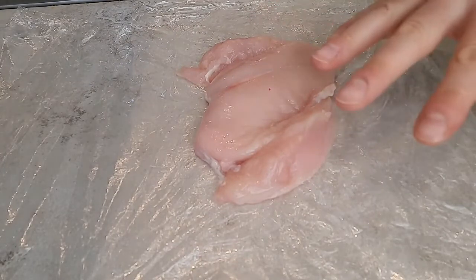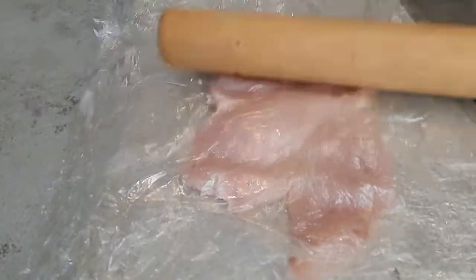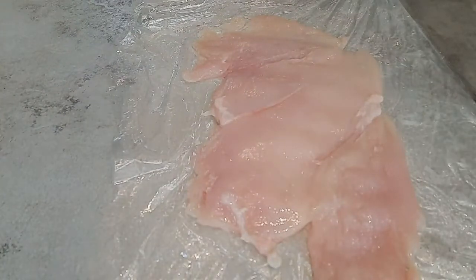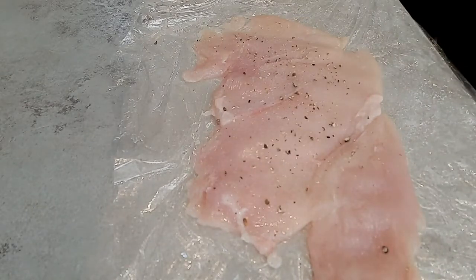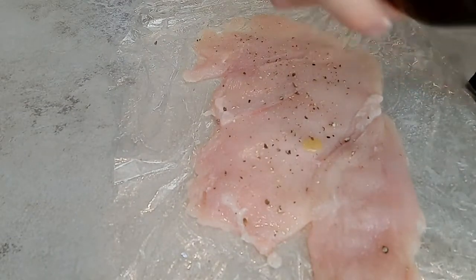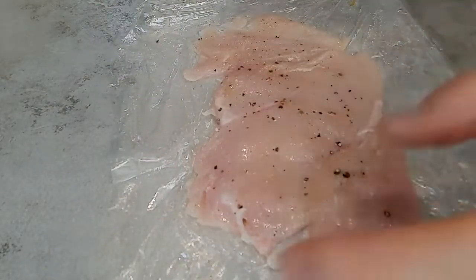I've got a chicken breast here which I've just kind of opened up. I'm going to put some cling film on top of it and just flatten it out with a rolling pin. Then I'm just going to season it up with a little bit of olive oil, and that's ready just to go in our pan.